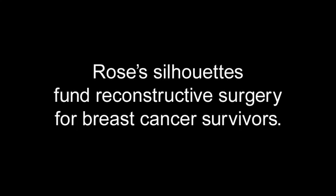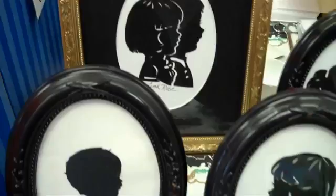Later on I started thinking that this would be such a wonderful way to help other people. I started doing silhouettes to do fundraising for schools, and now that my children are older, I started doing silhouettes for survivors where the proceeds go to uninsured people with cancer.